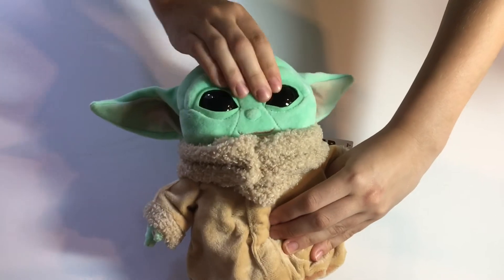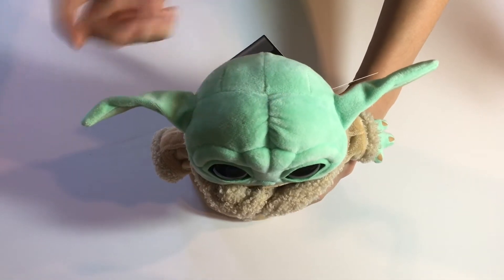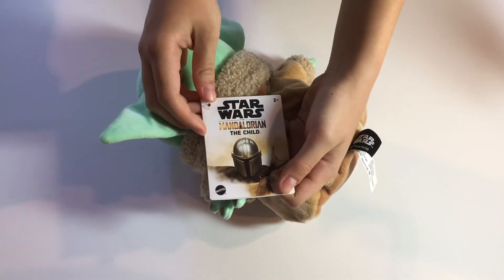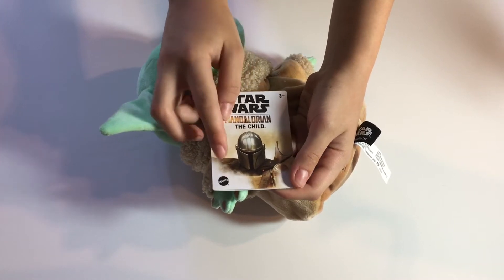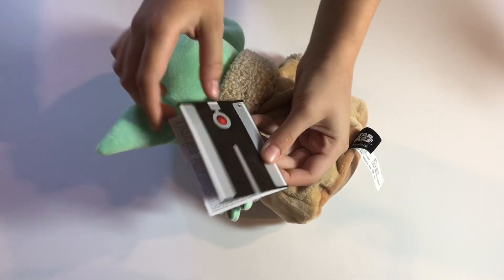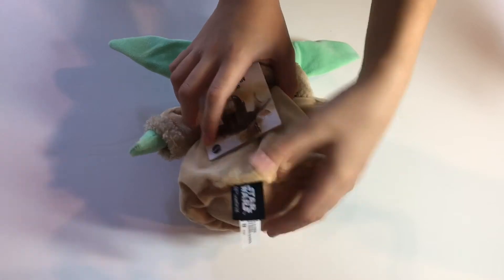It's just very huggable — a very huggable and soft version of the child. On the head I like the little details like the wrinkles, which makes it very much resemble the child from the Mandalorian series from Disney. On the tag it shows the Mandalorian, and this is made by Mattel. It's for ages three and up, and mine is about eight inches tall. On the back it shows a tracking fob, and on the bottom there's another tag which shows Star Wars and some warnings and legal stuff.